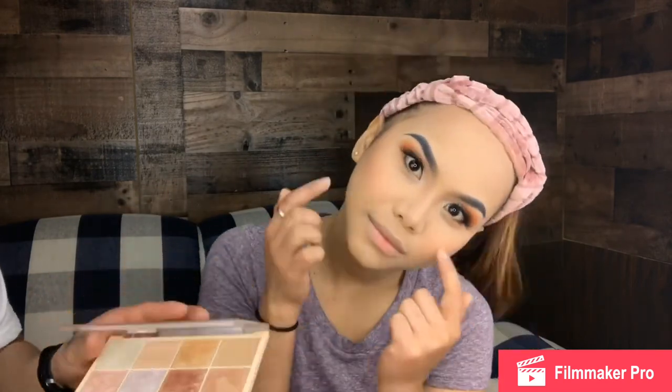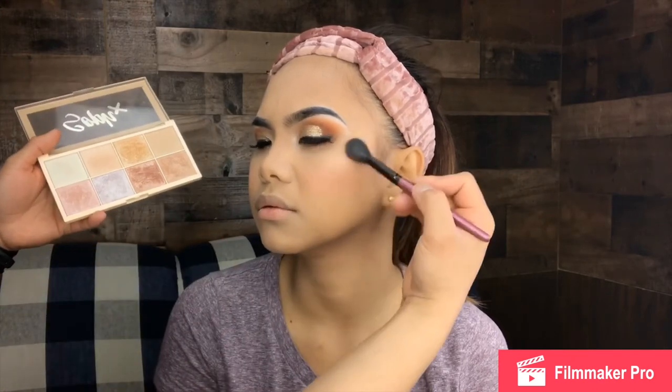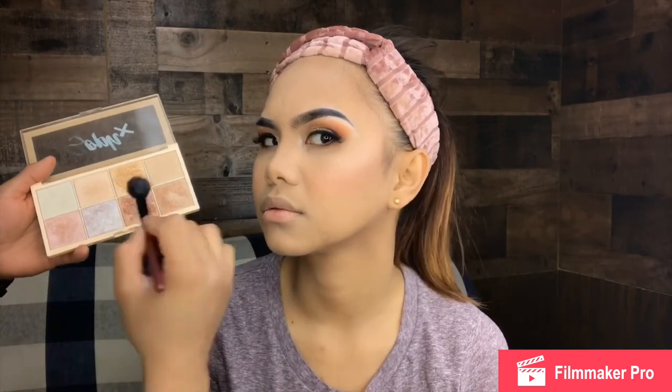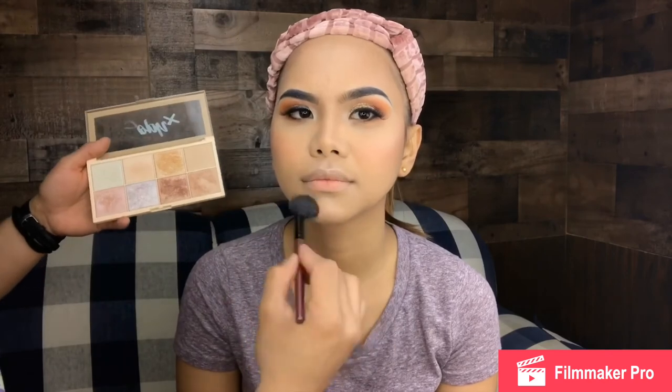And also guys, it's highlighter time and I'm going to use this Makeup Revolution London Highlighter Palette. I'm going to use the shade 'Glorious.'